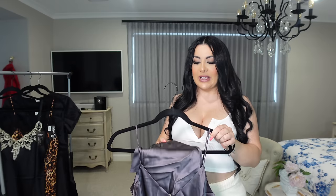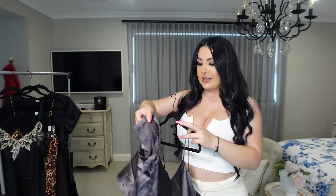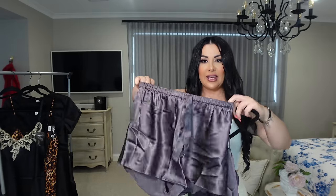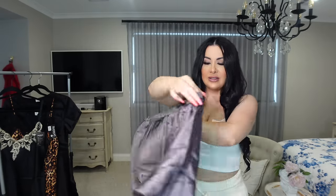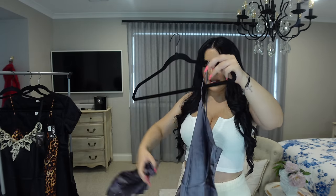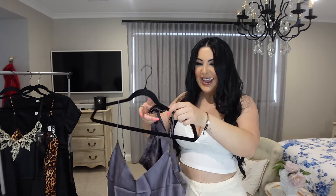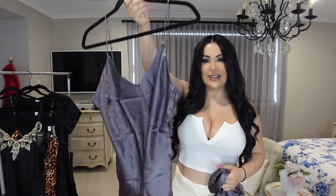This last piece is a singlet and shorts set. So here are the shorts, and it's also got the singlet top.